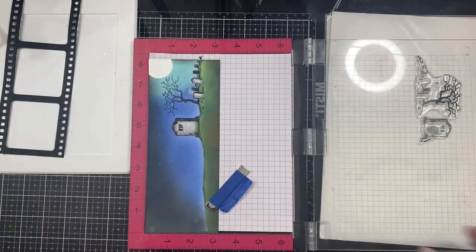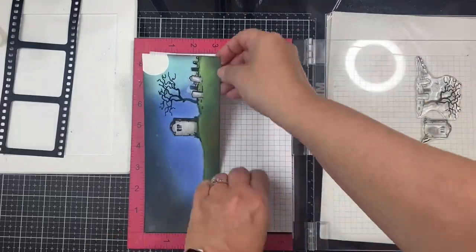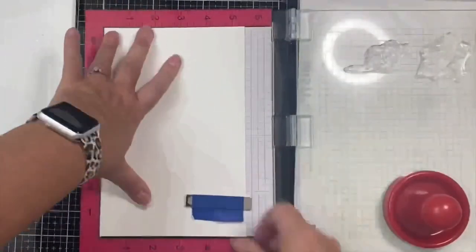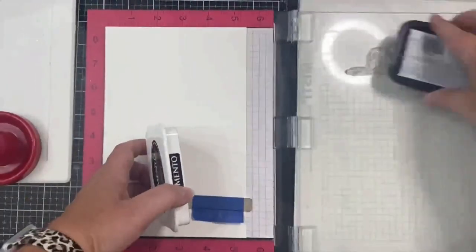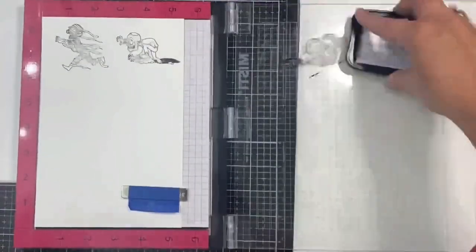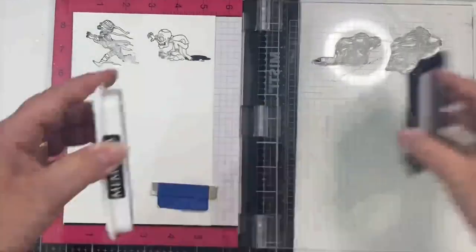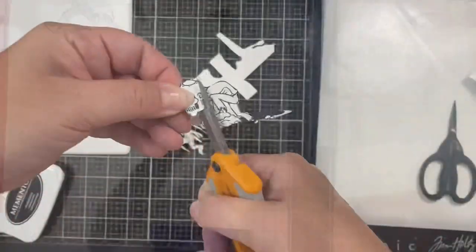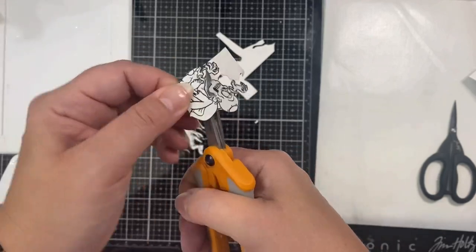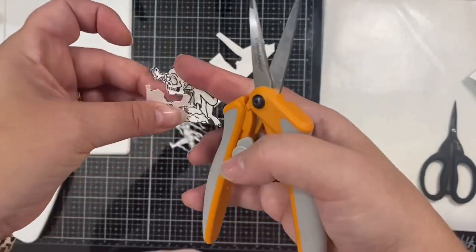Because I applied distress ink over the tree it muted my black ink a little, so I placed the panel back inside my MISTI and stamped the image again on top just to make it a bit darker. Next I took the other piece of Bristol smooth cardstock trimmed from my panel earlier and trimmed it to fit inside my MISTI so I could stamp out my mummy and zombie, then fussy cut those images out.